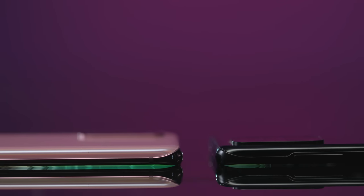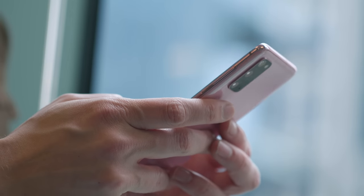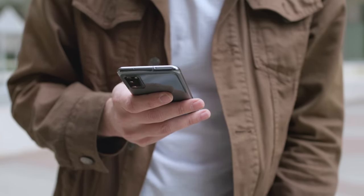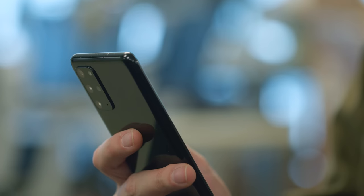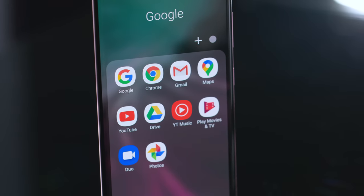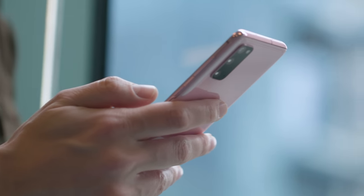Now this thing starts at a thousand bucks and the Plus version is $1,200. I know you can get most of these features for cheaper on other Android phones, but the Galaxy S line just usually manages to feel more like a complete package. Samsung is charging a lot of money for this phone, and for that money you deserve a really nice object. And yeah, Samsung delivers — don't take it for granted.